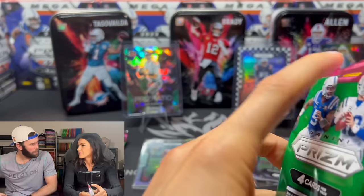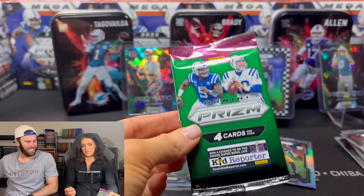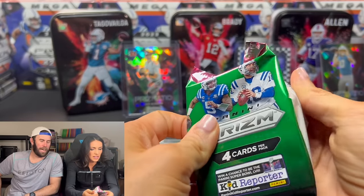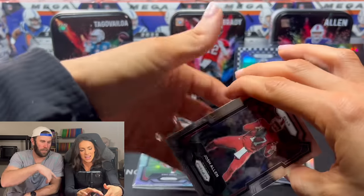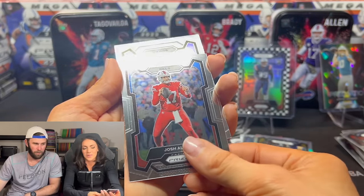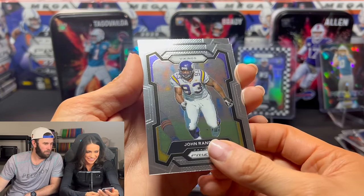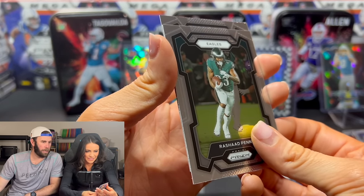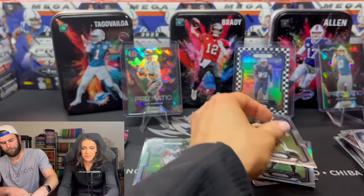Did someone say put in Pack God? Yeah. I'll open the last two packs. Rashad Penny. Checkerboard? No. Still no checkerboard. Jack Campbell. Last two packs — we need a checkerboard here. Do you want to switch chairs? No, I'm just going to lean over.